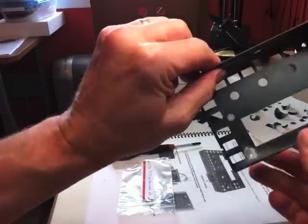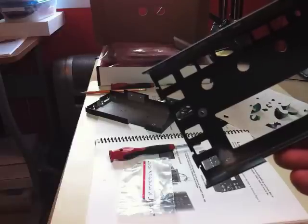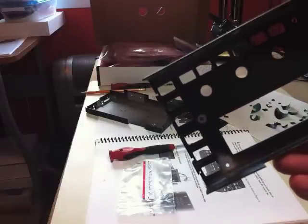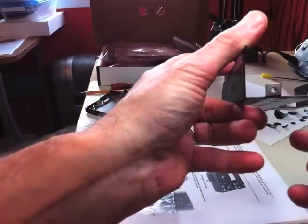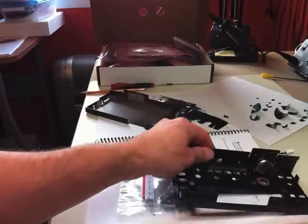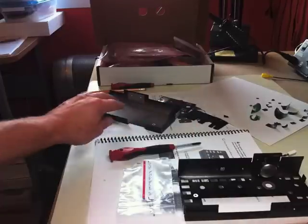I did find one spot in the corner that wasn't taped but should have been, so I had to sand it. The manual does mention to double-check that all the contact spots are properly exposed. I found just one spot that wasn't taped and sanded it with sandpaper — no big deal, at least it was caught.